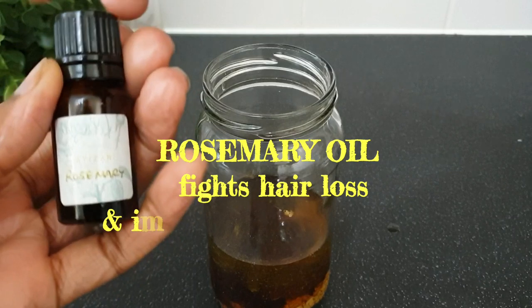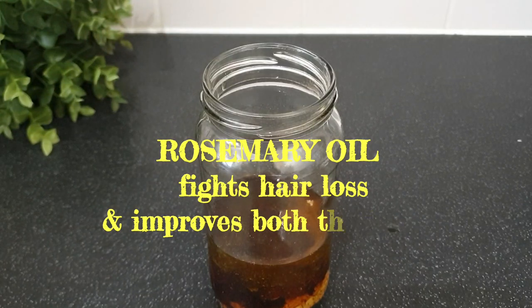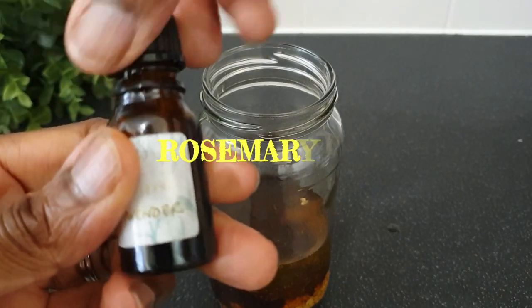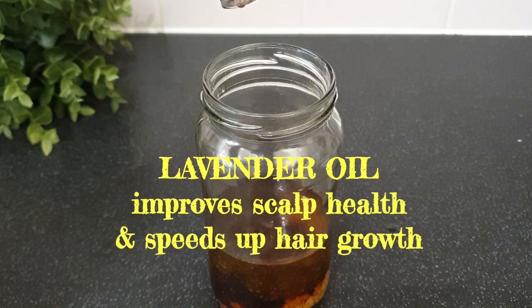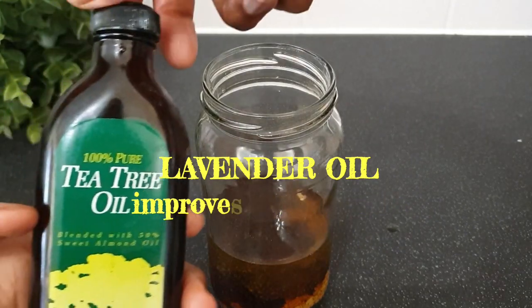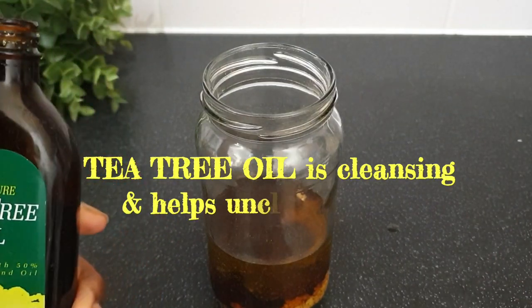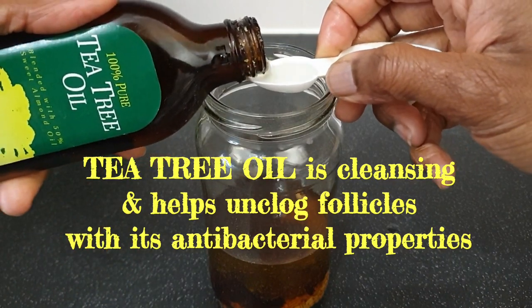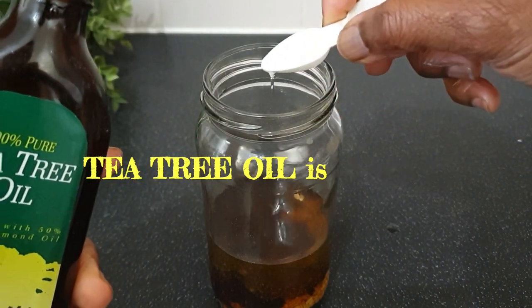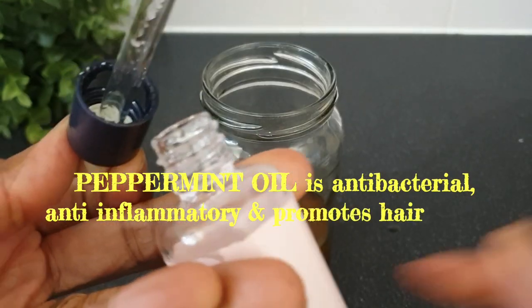Then I go on to add my essential oils, starting with rosemary oil, then lavender oil, then some tea tree oil, and finally a few drops of peppermint oil.